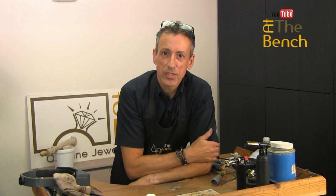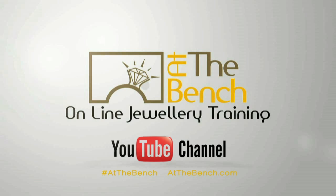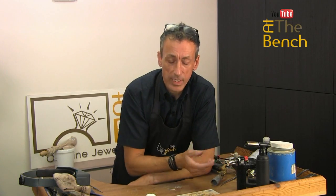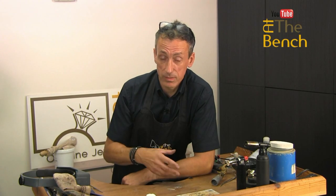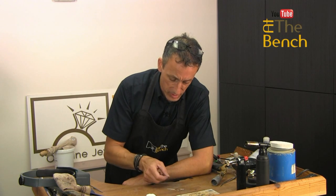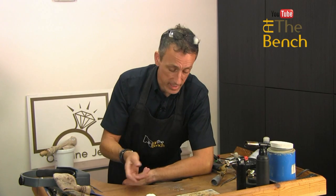Hi, I'm Andrew Berry and welcome to At The Bench's YouTube channel. As you progress through your jewellery-making career, you will invariably, especially if you're working in silver or gold, have little offcuts of metal — bits of silver, bits of gold that you cut off the ends of strips when you make up rings.